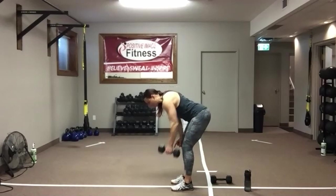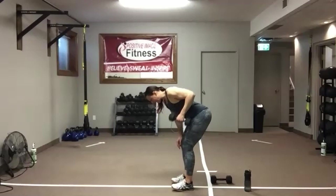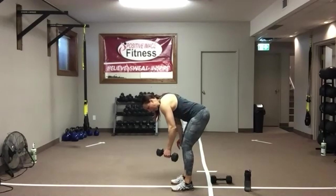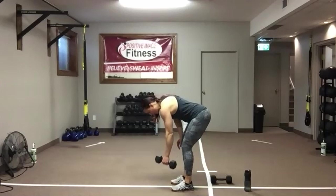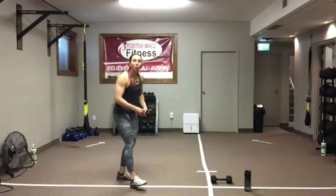Once we've done this circuit twice, we don't go back to it — you are done that circuit. Five seconds — we're going to need a row. Three, two — hit the deck. Knees or toes. Place a dumbbell in each hand.